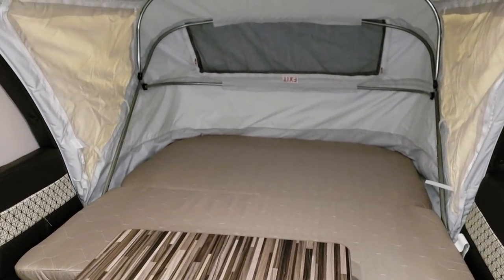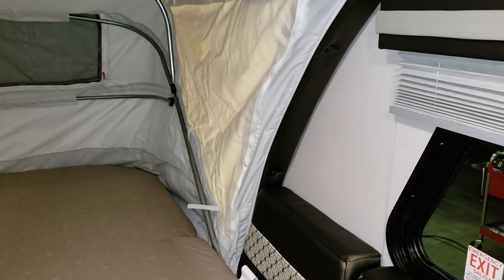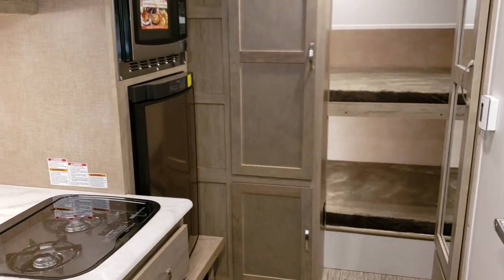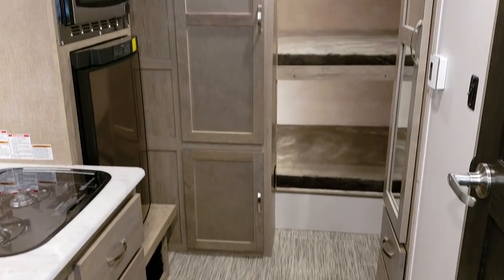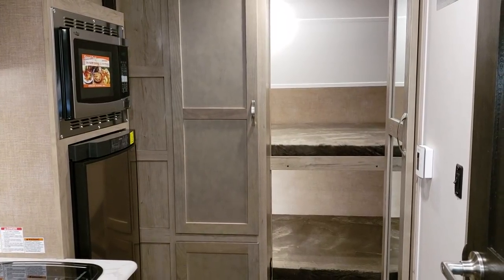Be sure to check out more of our RV videos. My name is Ray — if you have any questions or would like to purchase one of these new RVs, my toll-free number is 888-417-8299, extension 203. Again, Ray with Couch's RV Nation — thanks for checking out my video.